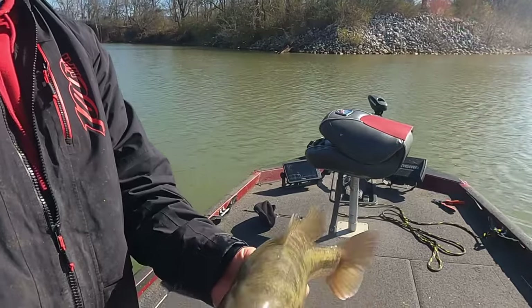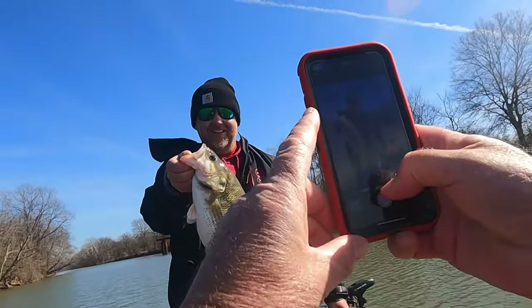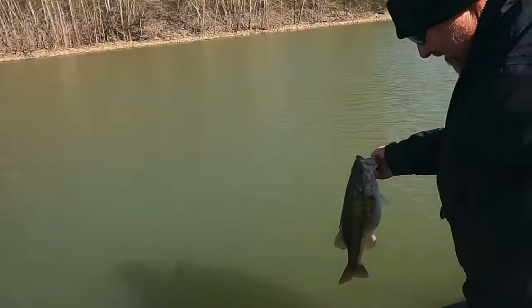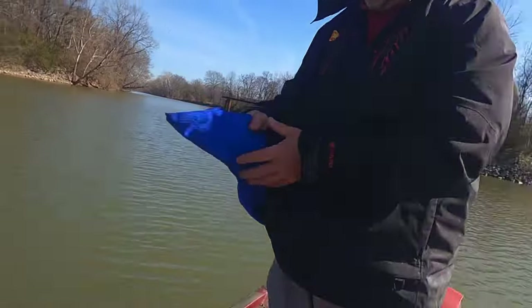That's a nice Kentucky spotted bass. Yeah, he's been eating good too. Well, let's turn this big joker loose here. Lord, look here. Whew, you're getting going. Hey, congratulations, Tate. Yes, sir. Thank you. Yeah, we're finna get on them now.